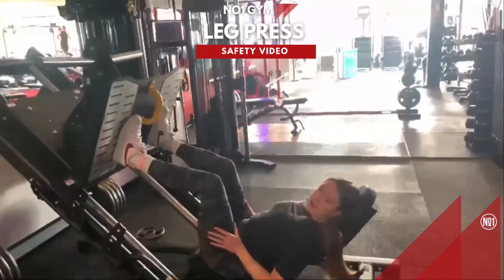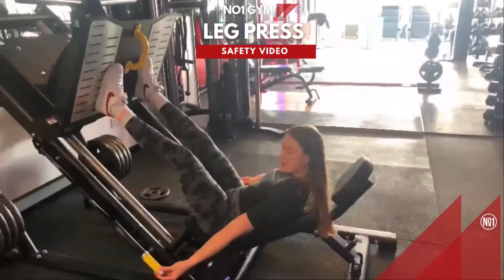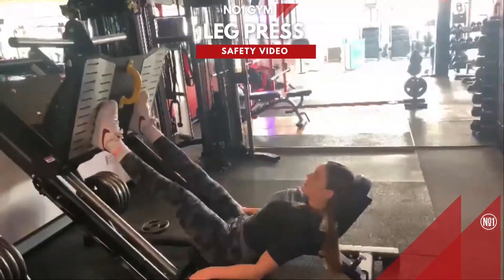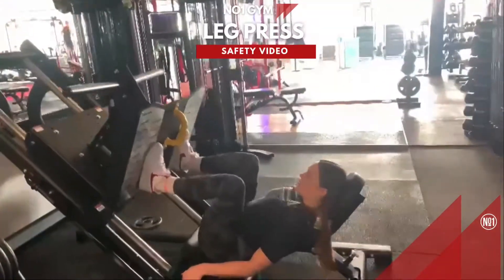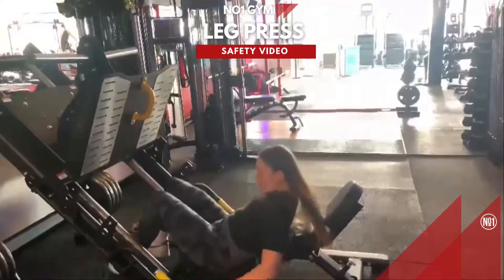So you'll set up for your leg press. You'll pop it straight up, release the safeties, which are here on the yellow. Do your full set, then just pop the safeties back around and finish. And then climb up.